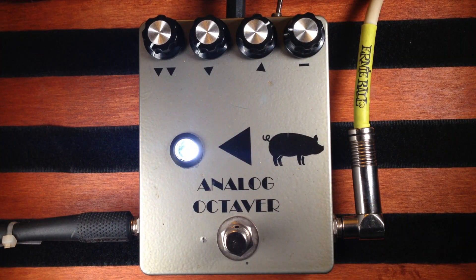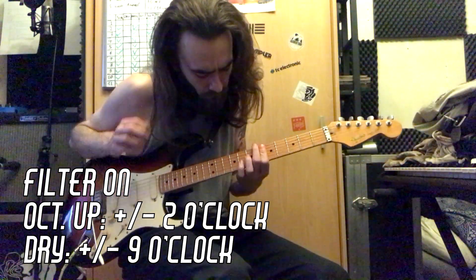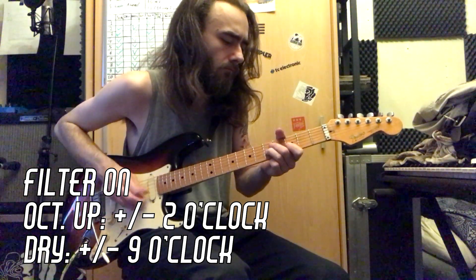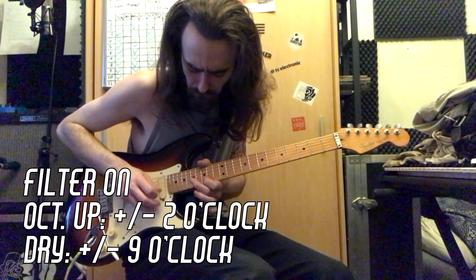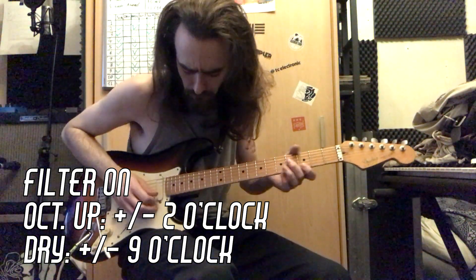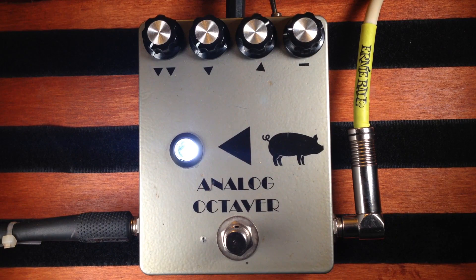Now I'll demonstrate the octave up effect. First, with the aforementioned filter switch ON. Now I'll switch back and forth between the filter OFF and the filter ON.